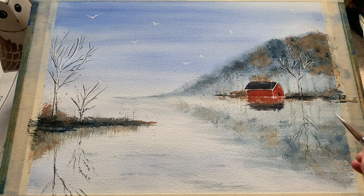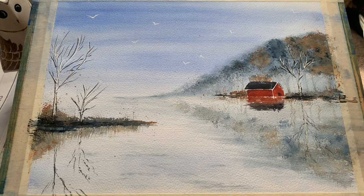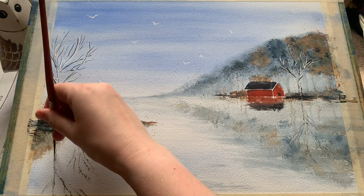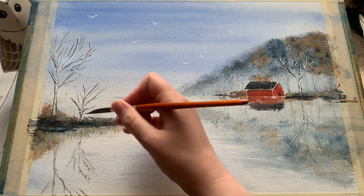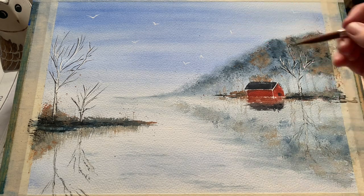Now for the finishing touch — putting in the reflection of these lovely birch trees. I'm afraid I forgot to film putting in the initial wiggly line reflections, but it's done in exactly the same manner as before with the liner brush, just following the general shape of the tree and doing those soft little wiggly lines to imitate the ripple of the wind across the surface of the water. All I'm doing now is going over them with a little bit of Chinese white, which is an opaque white colour, just to brighten up those reflections and reflect the white silver birch bark in the water there.